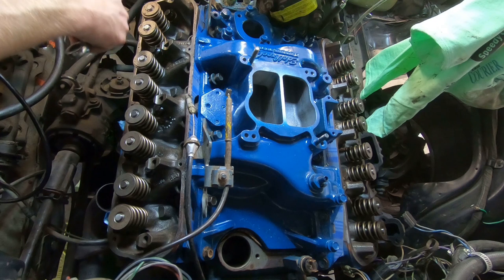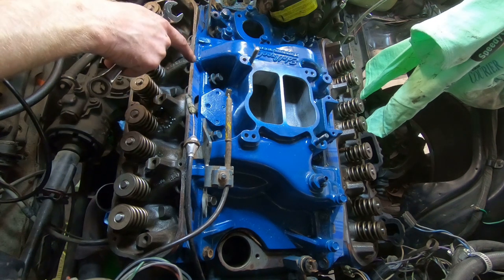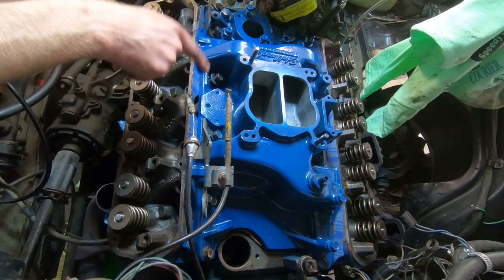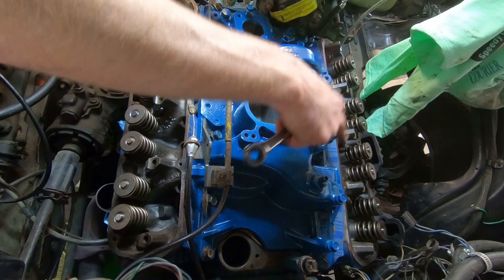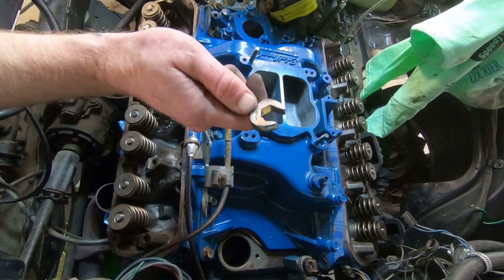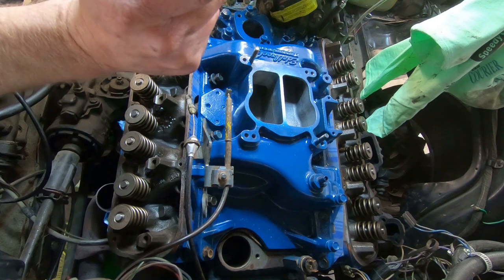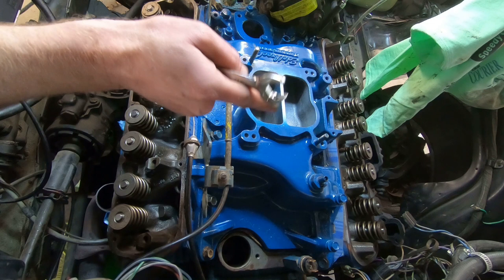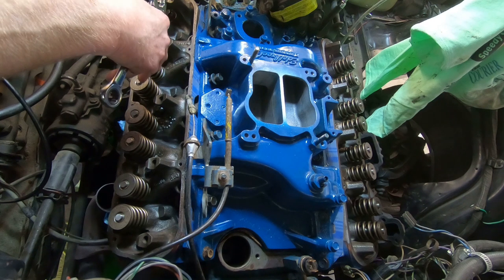We are getting ever so close. I struggled with a few of these bolts getting them lined up, but we've got them all in and pretty well everything's lined up. We're just starting now to get things tightened up. In some areas we're not going to be able to get the socket because there's not enough room, so we're going to have to use a wrench — and in some cases the open end for slow going. When we come back, we're going to put the push rods in and the rocker arm assembly and start getting these valve covers on and button this thing up.